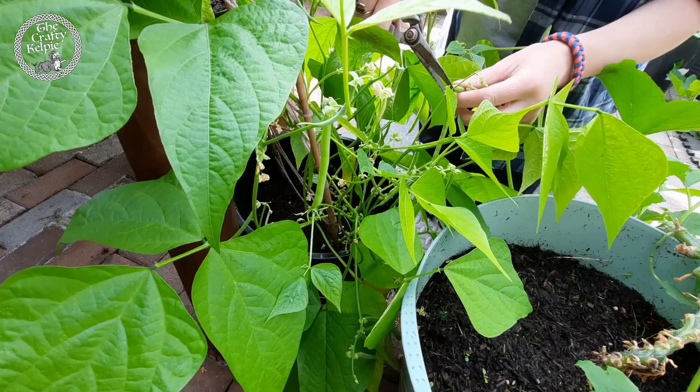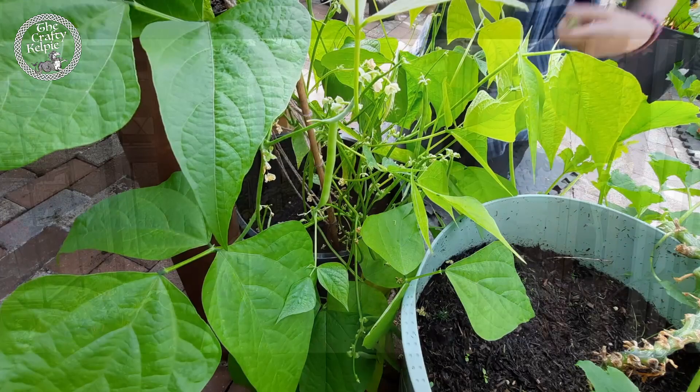Thank you, Mr. Green Bean. There we go — a wee handful of green beans each tonight for our dinner, me and Mr. Kelpie. Oh, seven weeks — that's amazing!